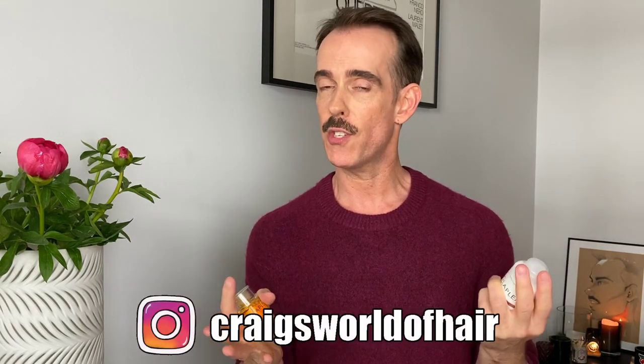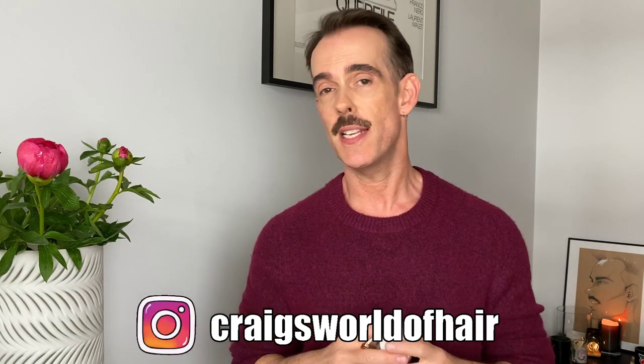That's my lowdown on the newest additions to the Olaplex line — number six and number seven. As always, this content is not sponsored; it's something I've used since launch and it's made a huge difference to how I work, and my clients love it. If you've enjoyed this video, please give it a like and make sure you subscribe so you'll see future content. I also have a podcast called The World of Hair — you can find the link down in the description box. Until next time, take loads of care and I'll see you all very soon.